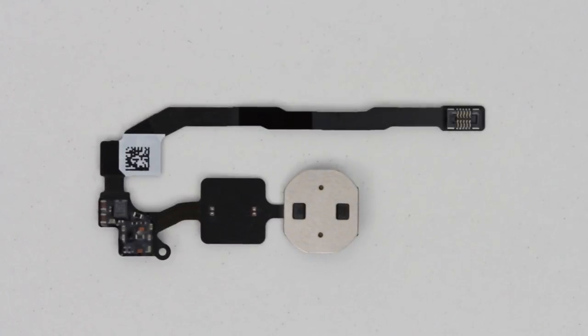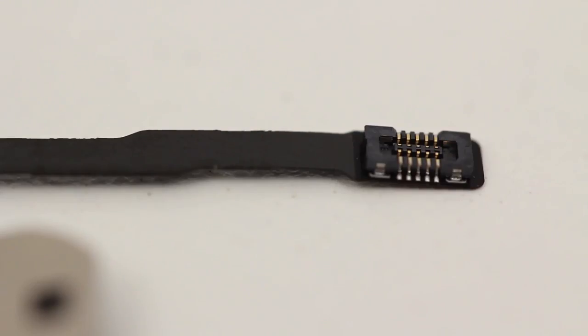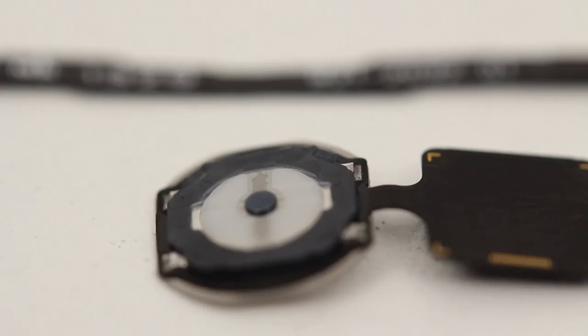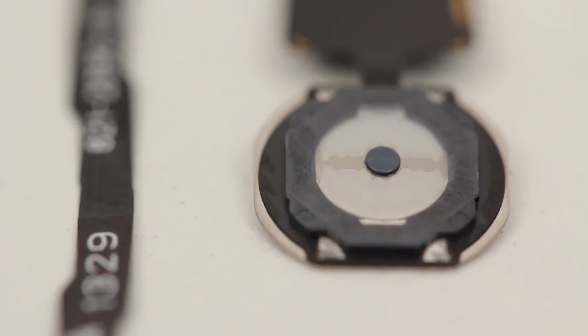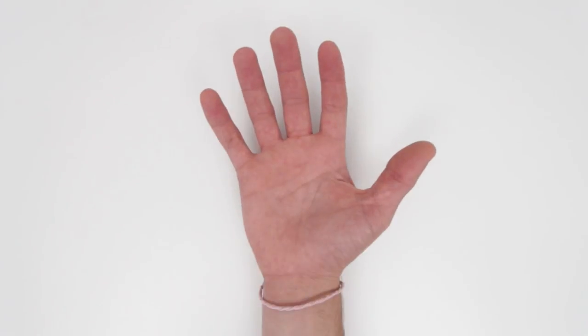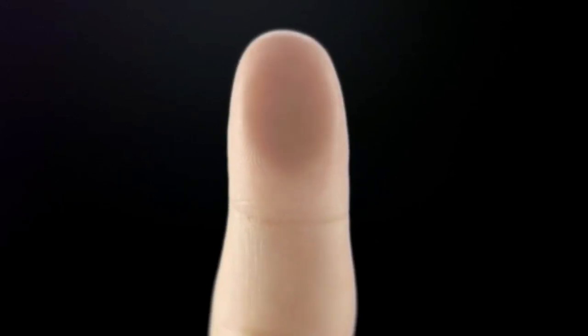The new iPhone 5S uses the more sensitive capacitance method. Instead of bouncing light off the print to generate a binary representation, this method relies on an array of minuscule capacitive cells, each less than a finger ridge wide. These cells consist of two conductor plates separated by an insulating layer. Without getting super technical, this method also creates a representative image, except this time with a much higher degree of fidelity. This presumably makes the new 5S sensor tougher to crack.